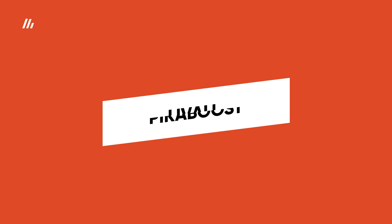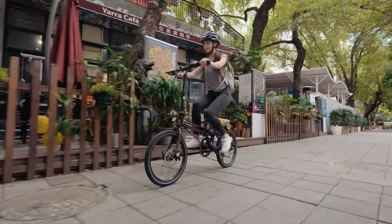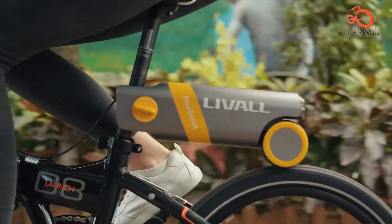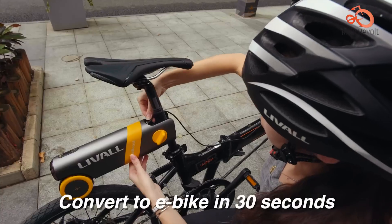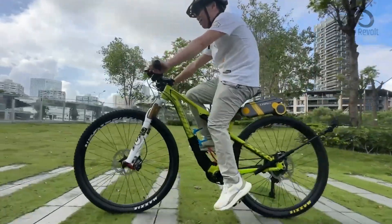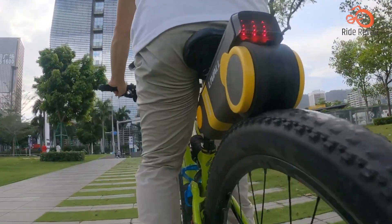Live All Piker Boost. The Live All Piker Boost is a compact and lightweight device that can quickly turn your regular bicycle into an electric-powered e-bike in just 30 seconds. It provides intelligent power assistance that adjusts based on your pedaling and inclines.